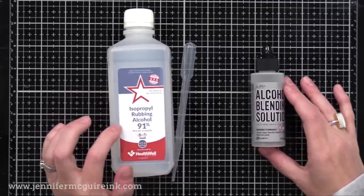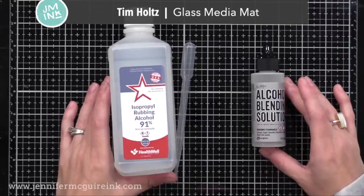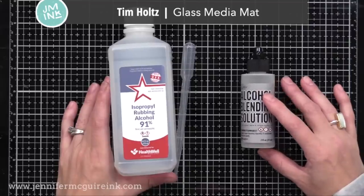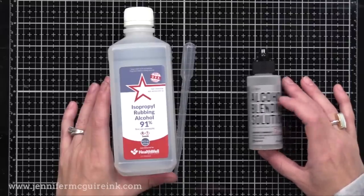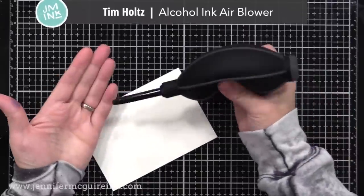I will also be working on my Tim Holtz glass media mat — that's the surface you see here that's black with a white grid. The reason I'm using that is it's really easy to clean alcohol ink up off of this surface, so I don't have to worry about staining.